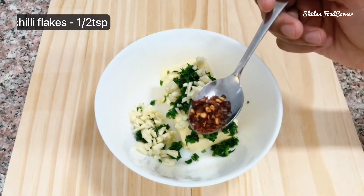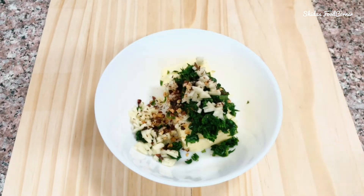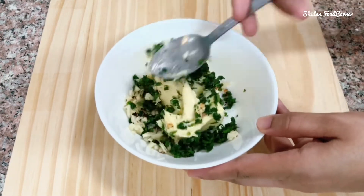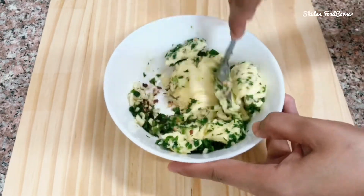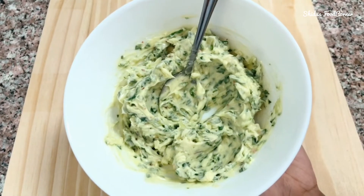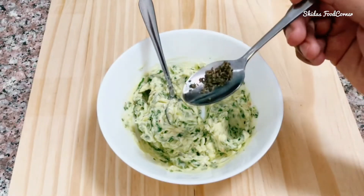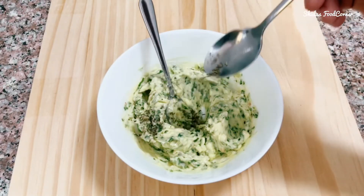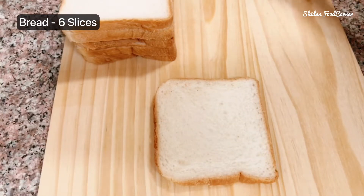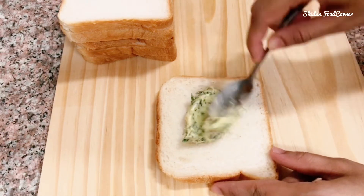Adding half a teaspoon of red chili flakes. Make sure to use salted butter — if not, add some salt. Now let's mix this. Adding a pinch of dry basil leaves. Here I have taken six bread slices. Spread the butter on one side of each bread slice.